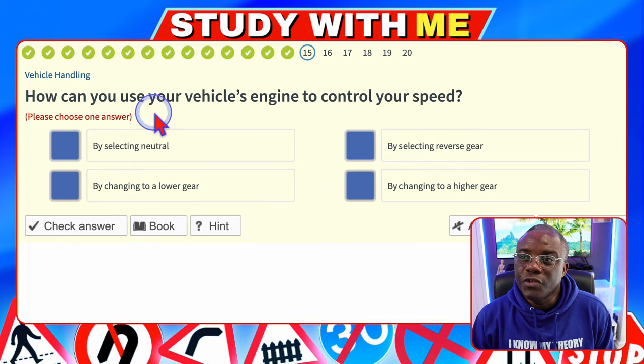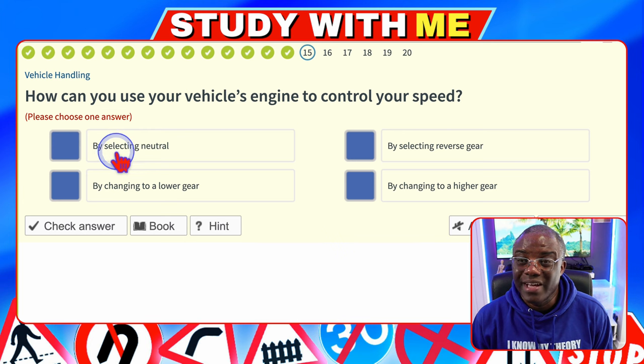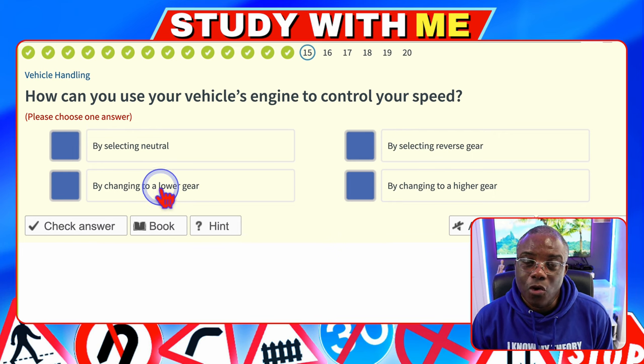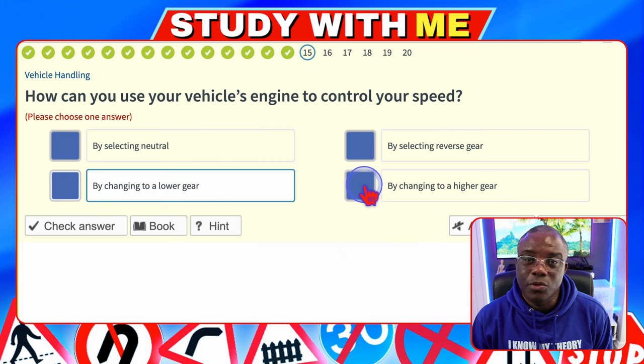How can you use your vehicle's engine to control your speed? By selecting neutral — neutral is not a gear; that's why when you park up you go handbrake, neutral. By selecting reverse gear — that's not controlling your speed, you'd go backwards. By changing to a lower gear — yes, low gears drive the car at slow speeds, so that's the answer. By selecting a higher gear — no, higher gear drives the car at faster speeds.